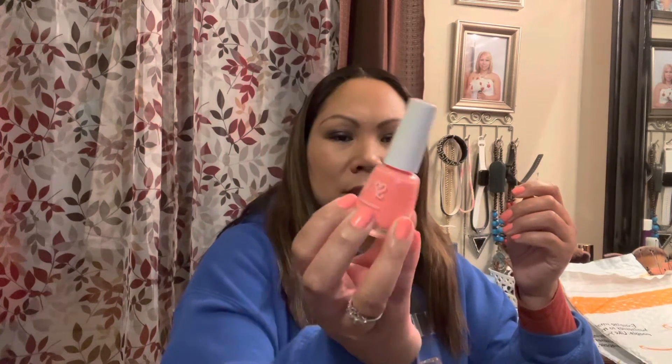I also recently purchased this beautiful coral nail polish by Deep in Dots — Deep in Dots Professional Nail Lacquer. I got it at Walmart. I love the color — I actually got three compliments at work from customers for wearing it. It's not a dark coral, it's just perfect, and it doesn't make my hands look too dark.